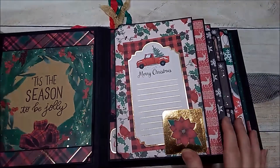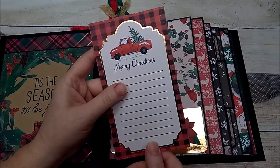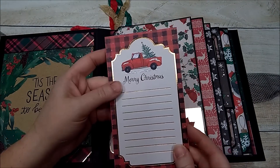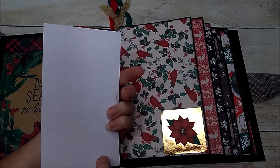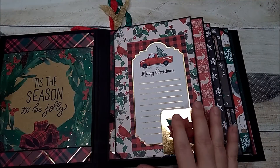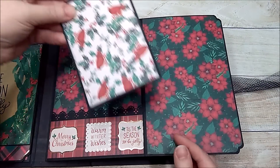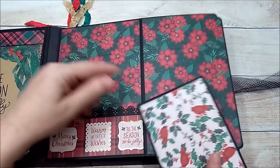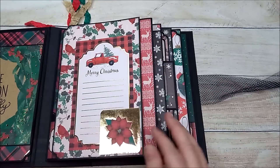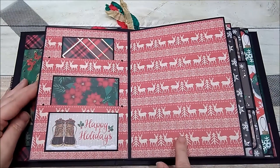This flips over and here I've used one of the cut-aparts out of the collection. I left it plain on the back — I didn't want to mat it — and if she wanted she could journal on the back. There's space for a photo here; this just tucks right back in. It opens up like this so there's space here for a photo, a photo mat, and another photo space, and then I made a little pocket here.